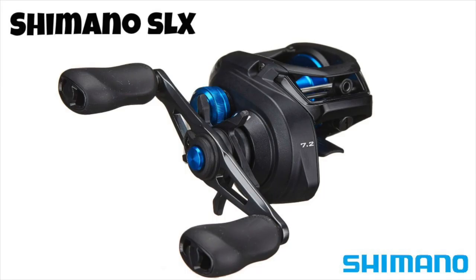Coming in at number 7 is the Shimano SLX. This is a very compact reel that offers a ton of line capacity. One of the most interesting things is the handle — it is huge. This is a reel I don't currently have in my arsenal but I'm strongly considering after doing my research for this video. It features a six-pin braking system so you can dial in the perfect cast, and offers up to six models with different gear ratios to suit a number of different styles of fishing. Check out the Shimano SLX at number 7.